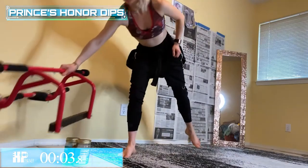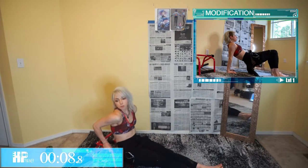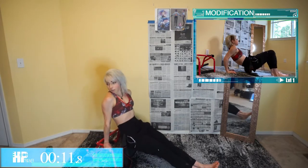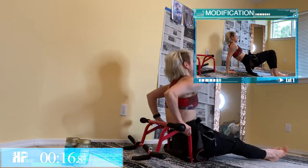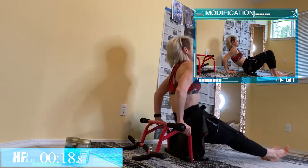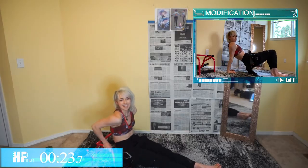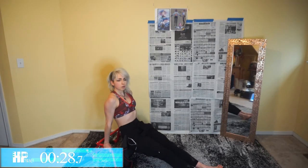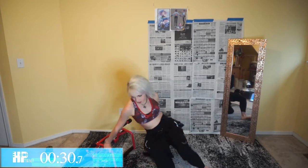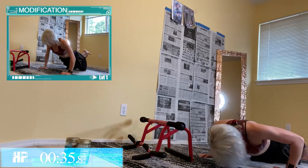All right, right here — Princess Honor Dips. We've got 16 tricep dips followed by however many push-ups you can fit into the remaining time. Those elbows going right back behind you. You have a modification — you can do this on the ground. About 15 seconds and then max push-ups. You can do this on a chair or on the ground, it is up to you. 15 seconds left — give me those push-ups. You can go to your knees if you need to modify.